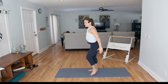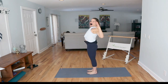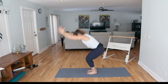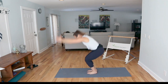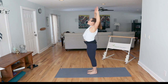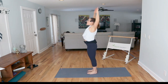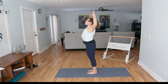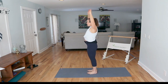Now bring your feet in. You're going to squat, swing down, reach up, and again elbows to back pockets. Really releasing as you come down and then lengthening as you come up. You've got a few more of these — reach back. Two more.